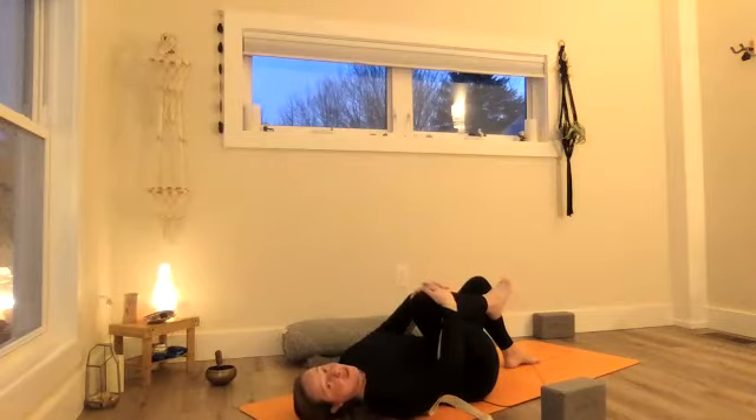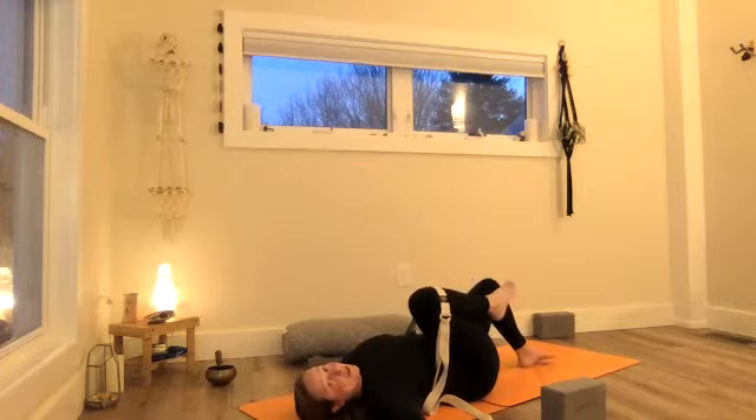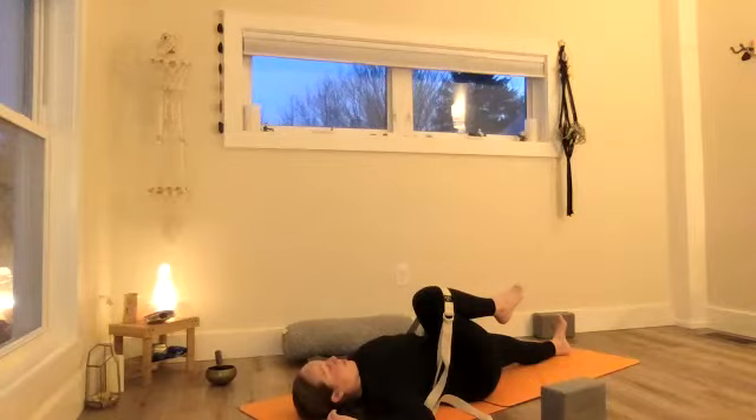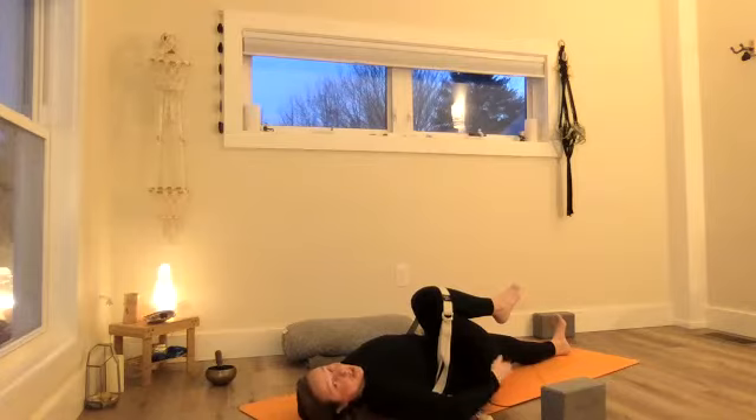If you don't have the strap, just interlace your hands around the right shin. Sometimes it's best to keep the left leg bent so the foot can be on the mat — that helps relax the sacrum. It's always better to have the other parts of the body in more of a neutral position when you're stretching, for better alignment overall. But if it feels okay, you could lengthen the left leg as long as that doesn't pull you into a backbend in your lower back.